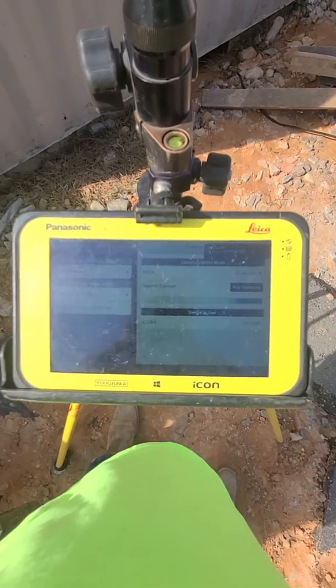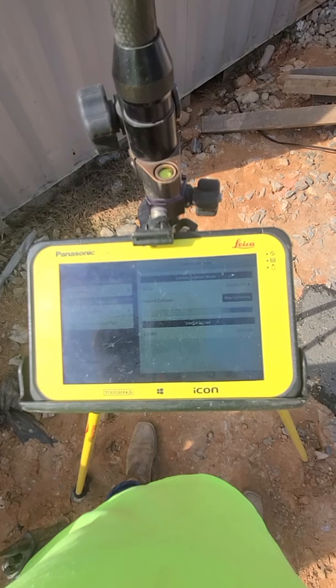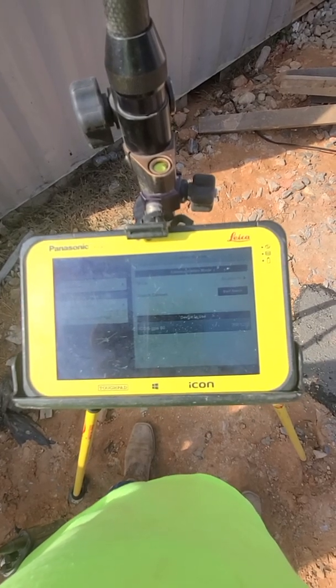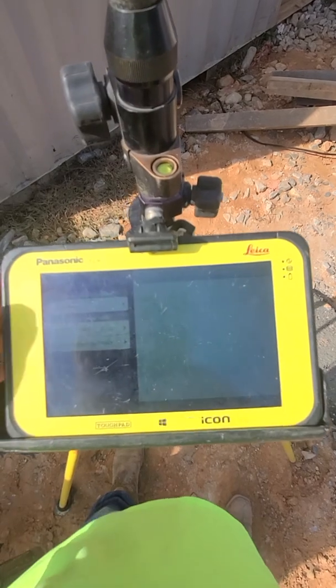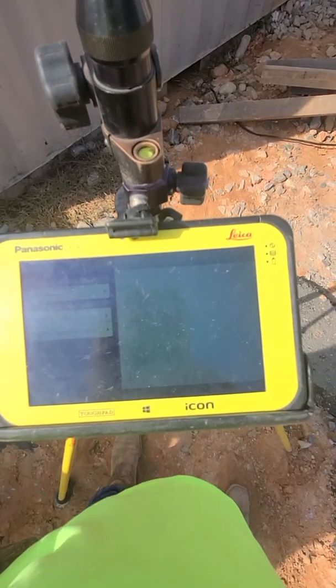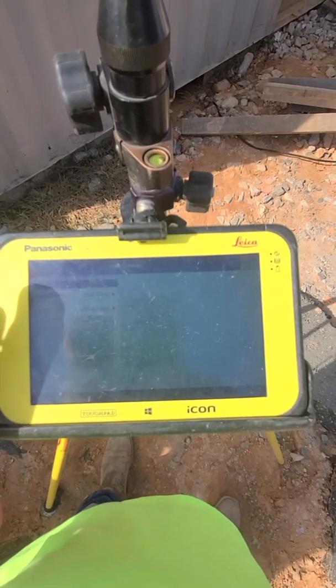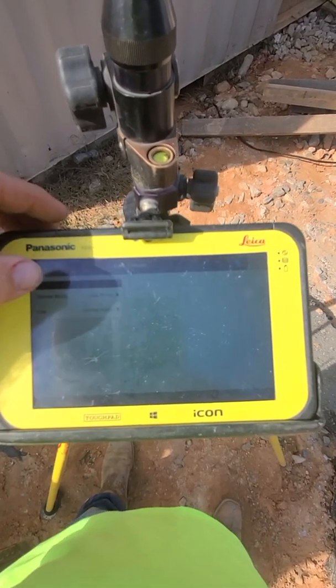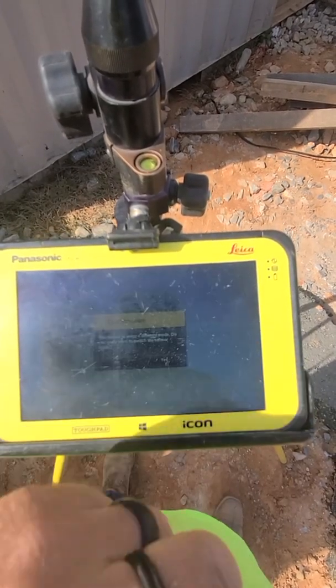Now we're going to connect it — green check. Now we're going to go to Start Profile Wizard. The sensor right now is set in local rover; we're going to set it to base.